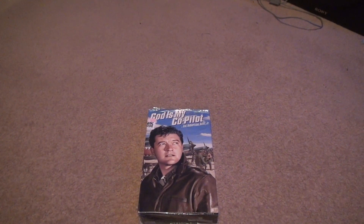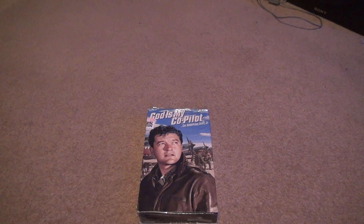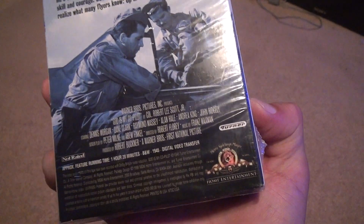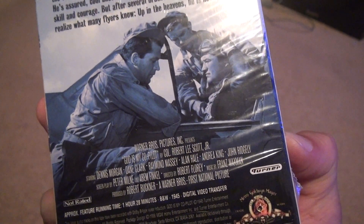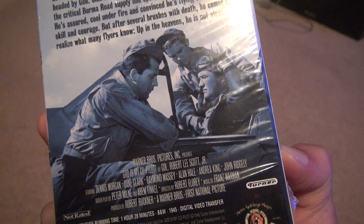The unboxing of 'God Is My Co-Pilot' by Colonel Robert Lee Scott Jr. This is a really old movie dating back to 1945 — black and white, an hour and 28 minutes. It looks like one of those fighter pilot kind of movies, so it's pretty cool I guess.